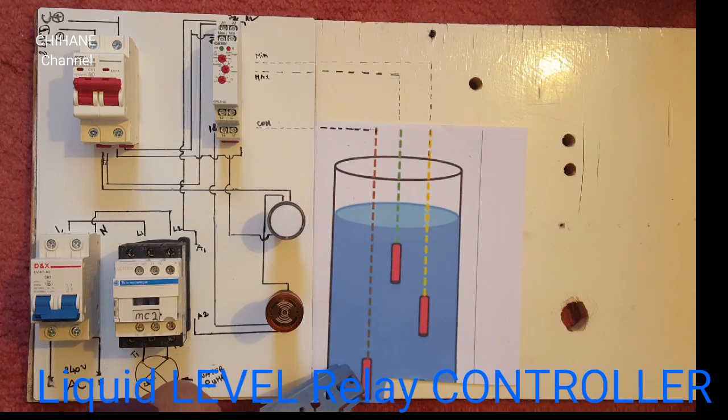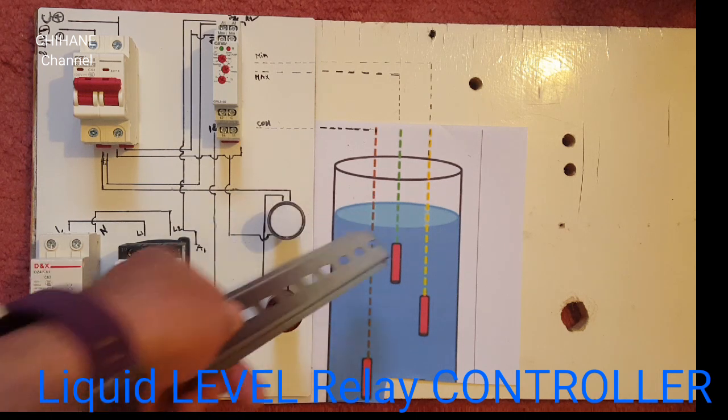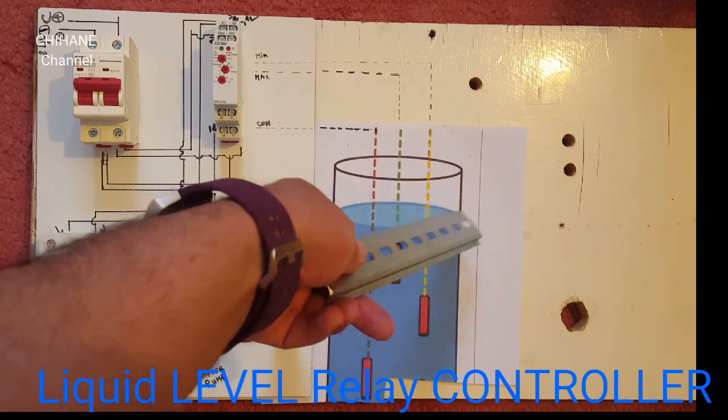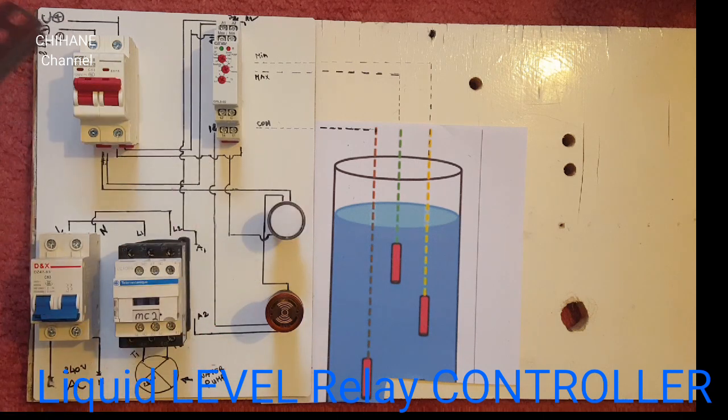When the water gets to the lower level, you will see it blinking and beeping. And when our tank is filling and it gets to a high level, this light will light up. We've got 24-volt DC coming from the power supply.